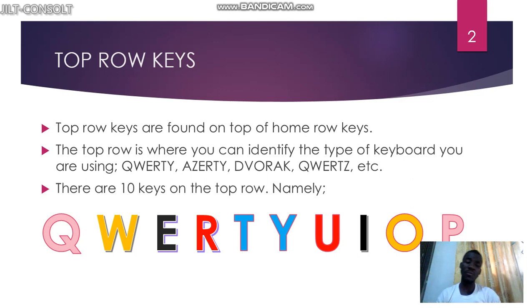The top row is also where you identify the type of keyboard you are using. If you are using the QWERTY keyboard — or the Azerty or whatever keyboard — it is identified at the top row. There are 10 keys on the top row.